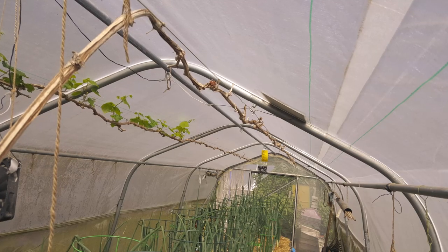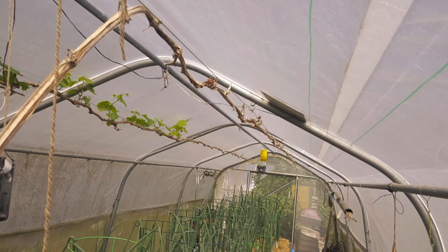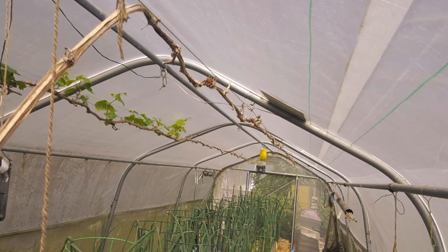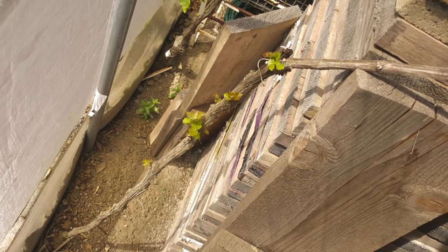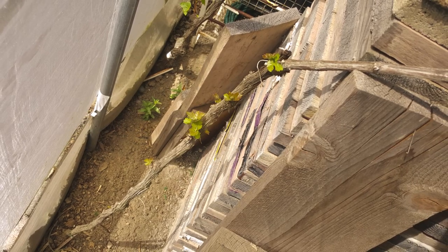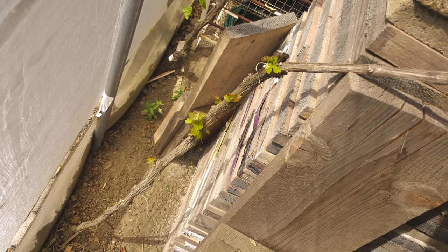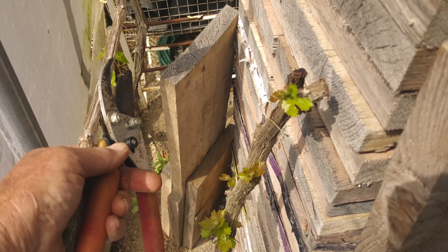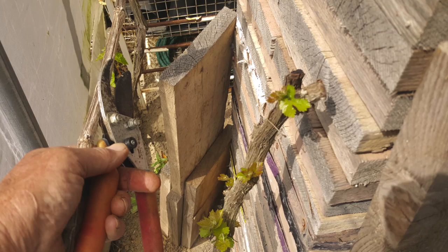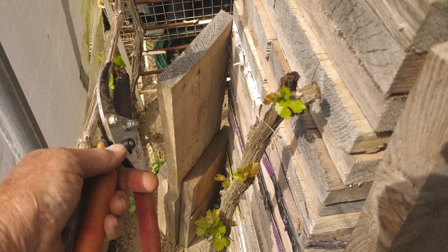One of my grapevines has kept nothing on him whatsoever, so I'm going to take him off going down to the stem itself. Where it comes out the ground I've got a bit of growth, so I'm going to cut him straight back to there so he can start from there. Cut the chap off so he can spur from there. We'll probably take him this year to go halfway down that wire.